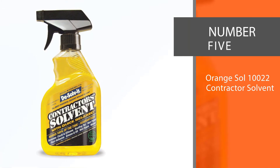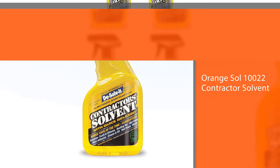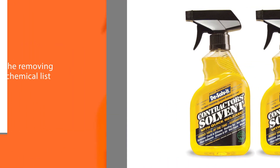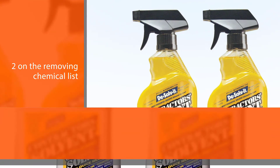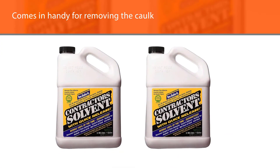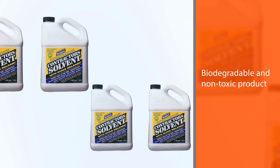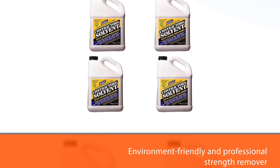Number five: Orange Sol 10022 Contractor Solvent. This eco-friendly caulk remover is our number two on the removing chemical list, number five overall. This orange-colored ultimate caulk remover comes in handy for removing caulk, silicone, roofing tar, and floor adhesive. It is a biodegradable and non-toxic product, making it a strong contender for the environment-friendly and professional-strength remover spot. This remover is gentle on the surface, meaning it'll do no harm to your surface area after applying. It gets our big thumbs up for not using toxic chemicals like benzene and chlorinated solvents.